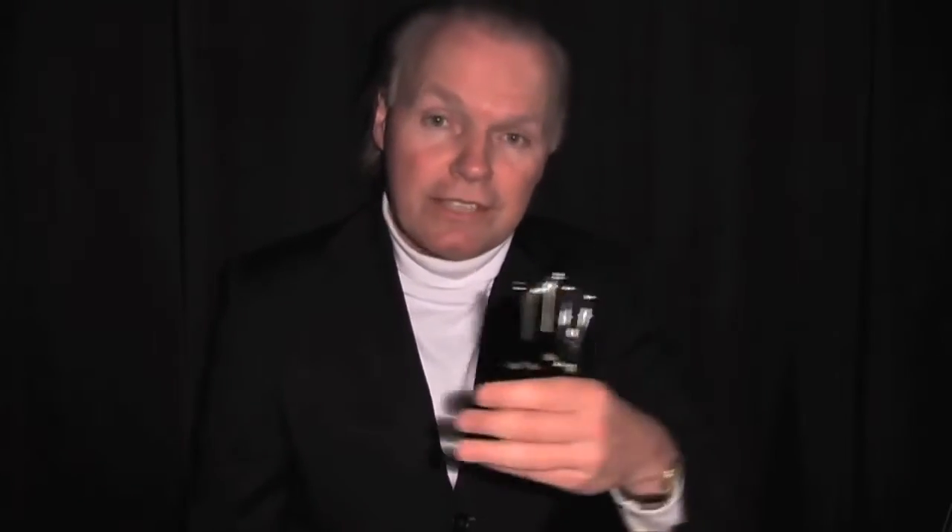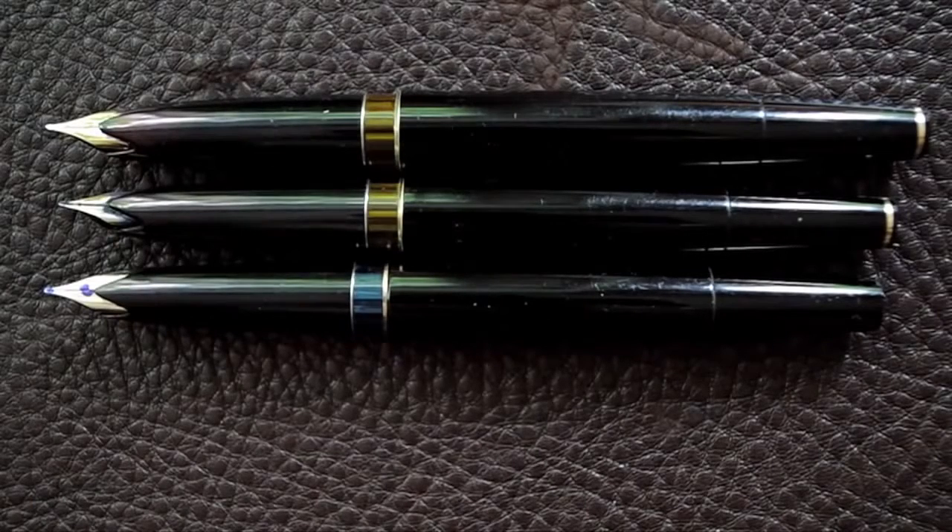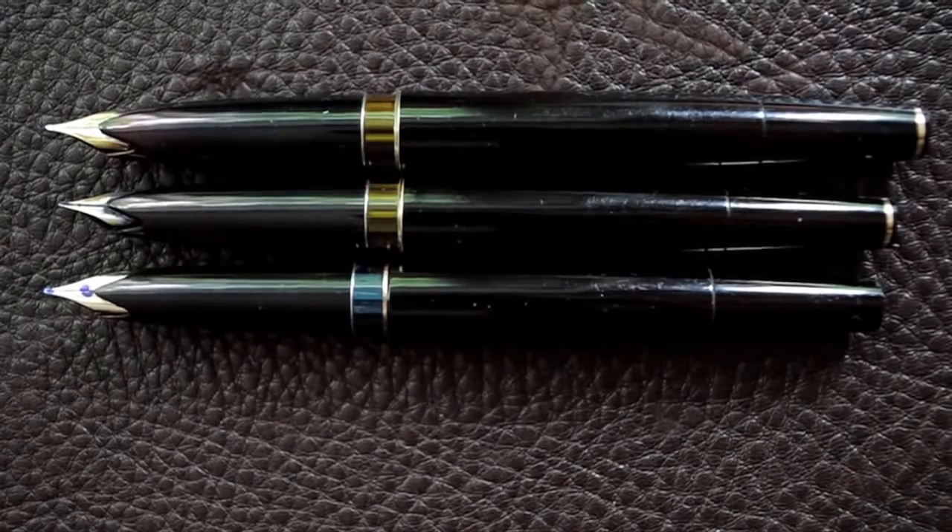At the end of the golden age of the fountain pen, which more or less was the end of the 50s and the beginning of the 60s, the fountain pen makers had to take every effort to make the best fountain pen, because the competition of the ballpoint pen was really fierce. And so some of the best fountain pens came out of this era.